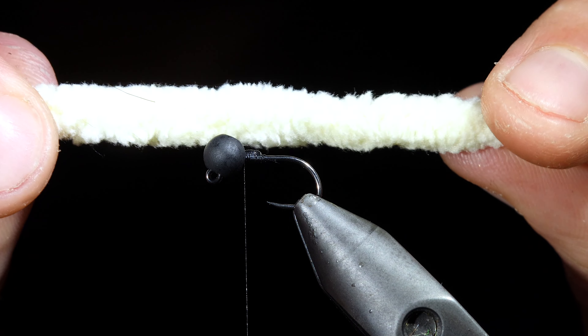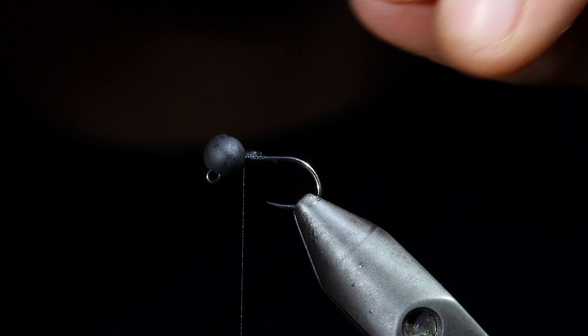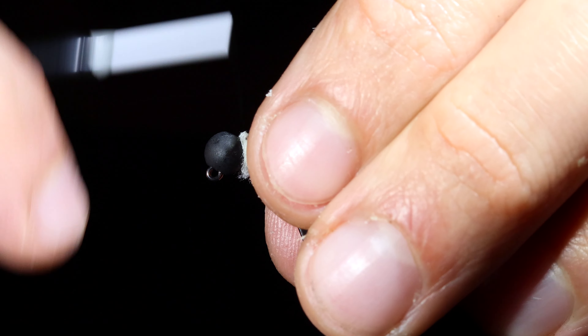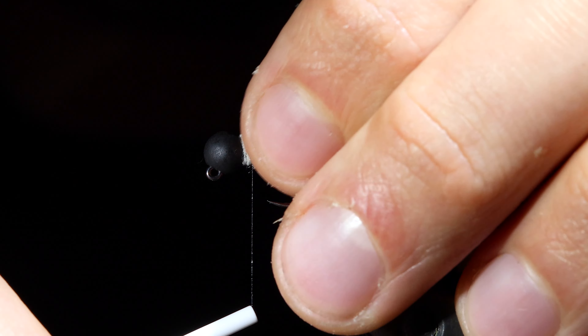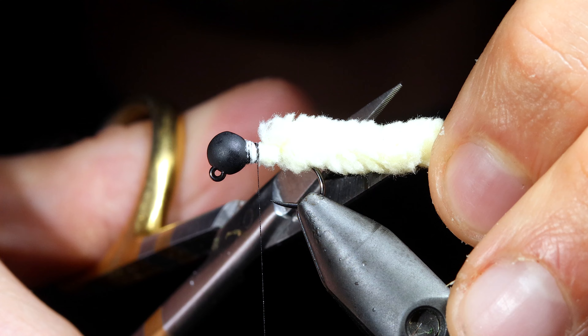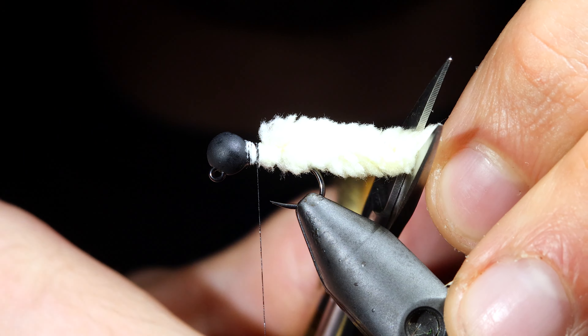We'll grab our mop material and attach that to the head of the fly. We'll do so by taking several tight thread wraps to fix it in place. Once complete we'll snip it to about two hook shanks in length, snipping it free by rounding off the tail.